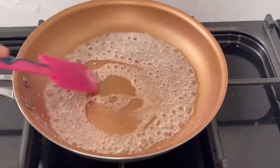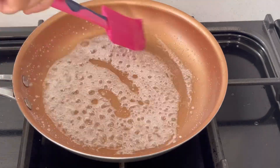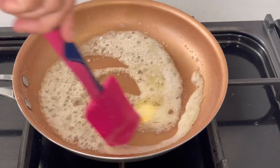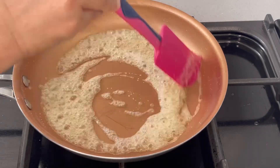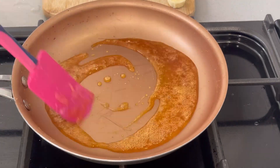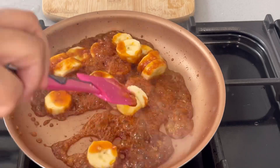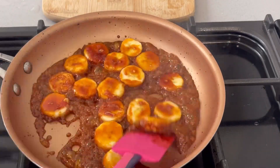We will continue to add sugar to this. When we add the sugar, we will also add butter. Add the butter and let the flavor of the sugar and butter develop. The banana caramelizes on its own with the sugar and butter, turning into a beautiful mixture.